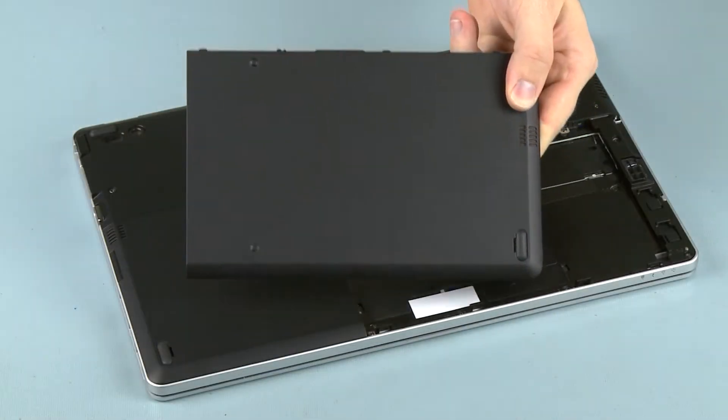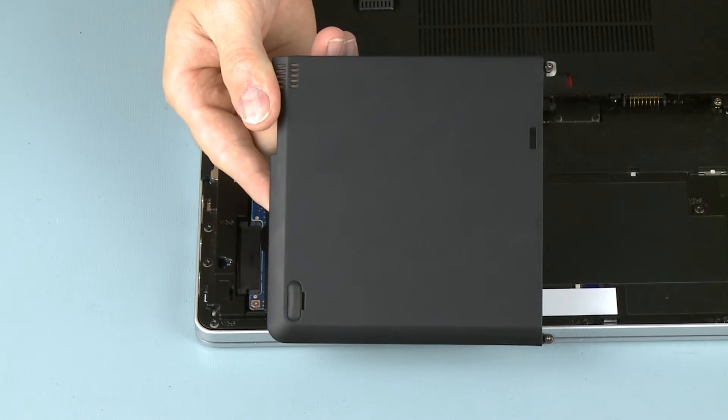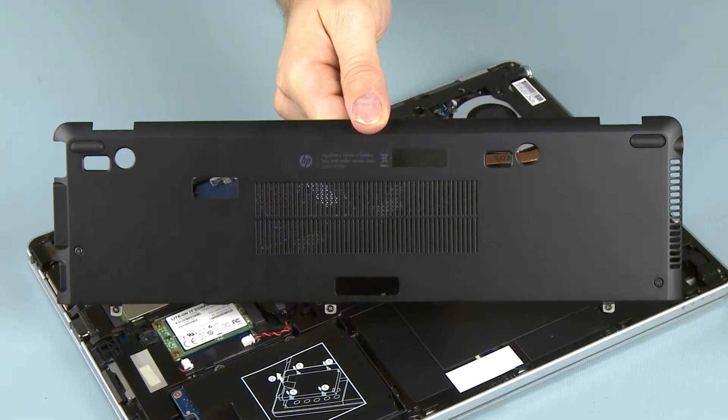Before you begin, remove the battery, hard disk drive cover, and service door.